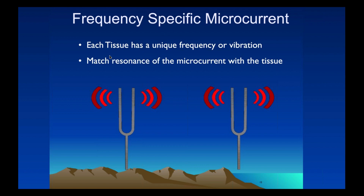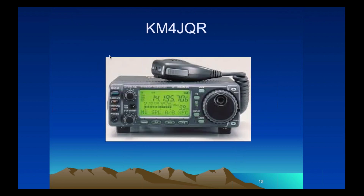We've talked about homeopathy. In homeopathy, we have unique remedies that have a certain frequency to help you. Likewise, with microcurrent, we have unique frequencies to try to match the tissue.